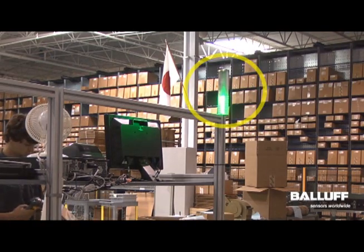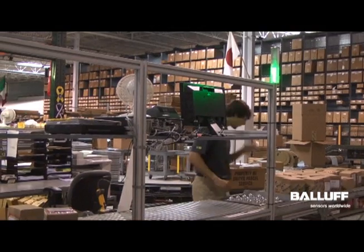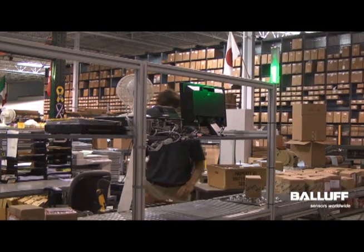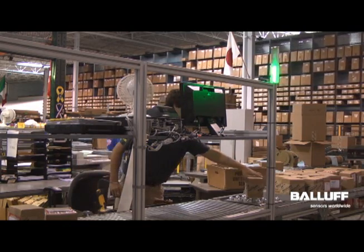In this second application, the SmartLight is installed at a shipping and logistics station. The orders are closed in the ERP system and shipped. The SmartLight is used to indicate the employee's performance to quota.